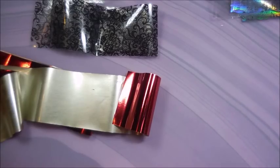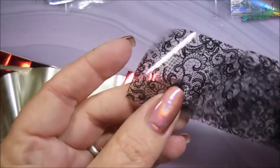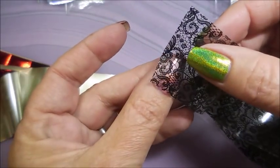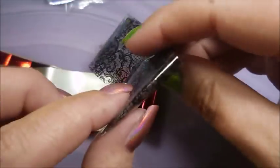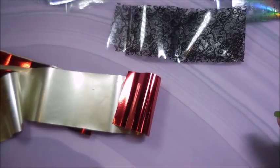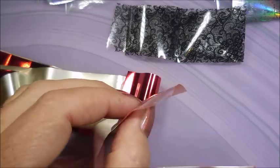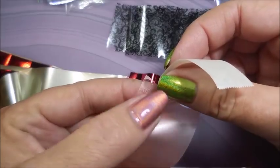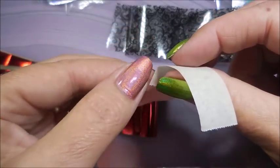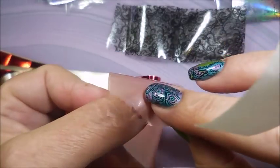A lot of times people are struggling with nail foils because they just have never played with them. One common issue is figuring out which side to put down on your nail - especially on ones like these. I've been known to try to put the wrong side on the nail, so I'm sure I'm not the only one. You can take a little piece of tape, flip the foil over, push down on one little corner and pull up - if the foil comes back on the tape, that's the side that needs to go down on your nail.